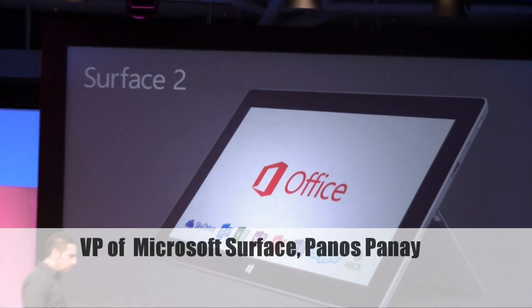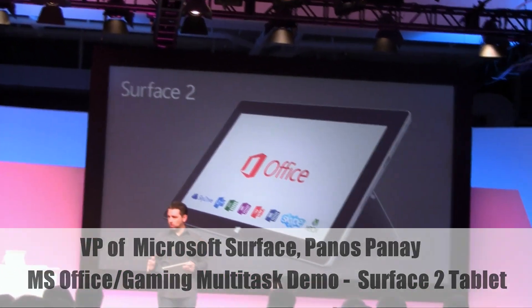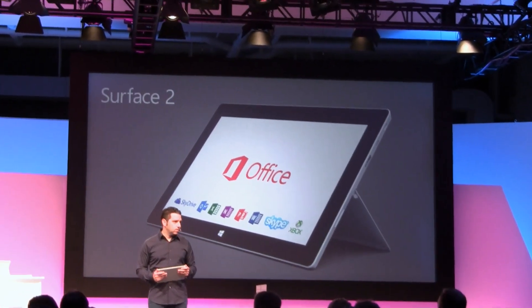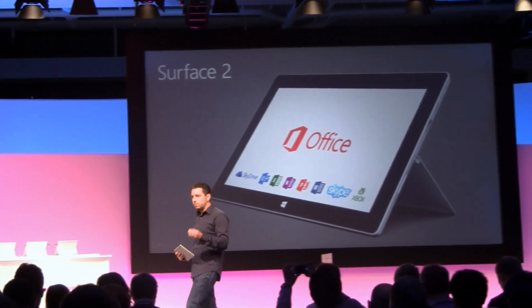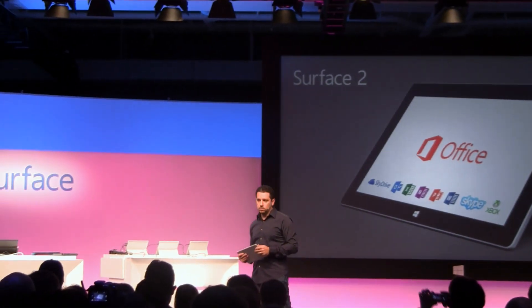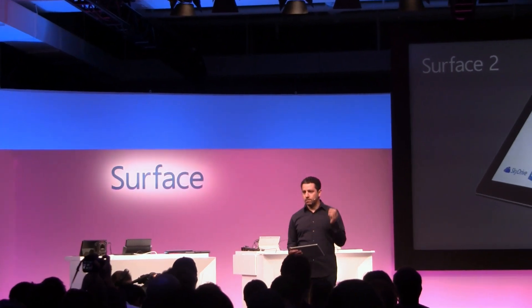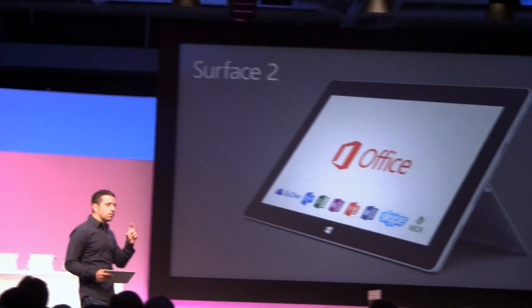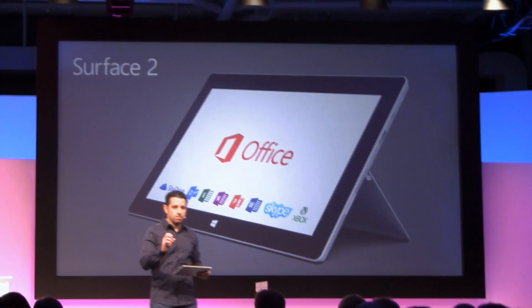When we decided to design this device, we didn't sit back and decide we're going to design it for the hardware. We're going to design it for just Office. We designed it for every single property within Microsoft that we could. I want to show you a few of those design tweaks so you can get a feel for that. I want you to understand that when you're building an entire piece of hardware, the software and the services coming together matter.